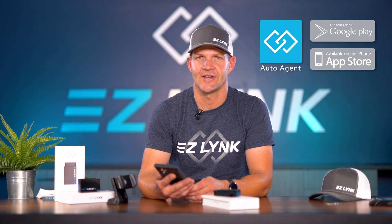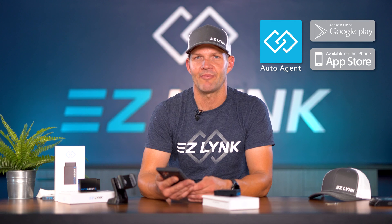The setup process is super quick and super easy. You're going to take your mobile device, whether that be an iPhone or an Android, tablet, or smartphone. You're going to go to that app store, search for the AutoAgent app, and download it.